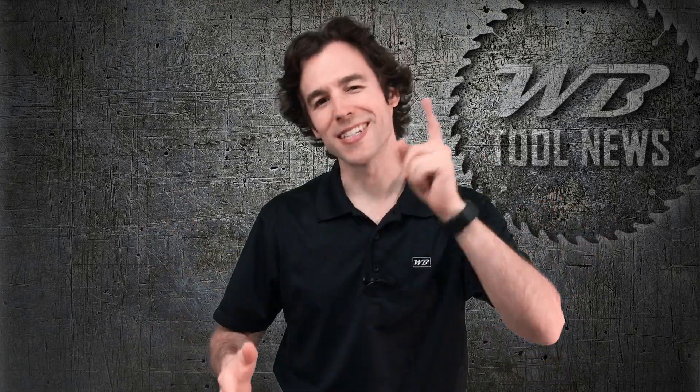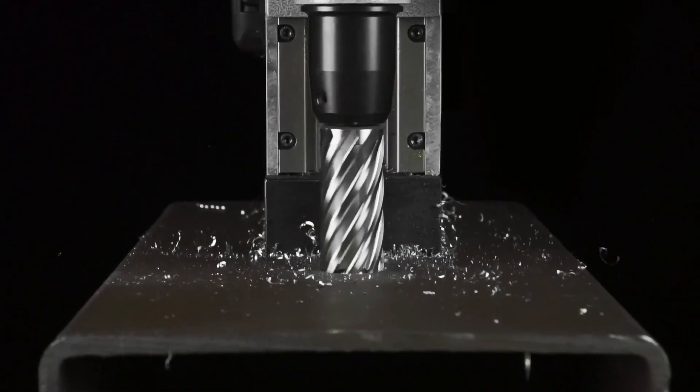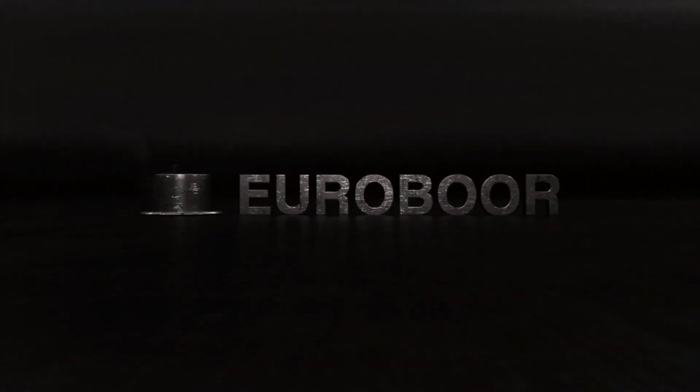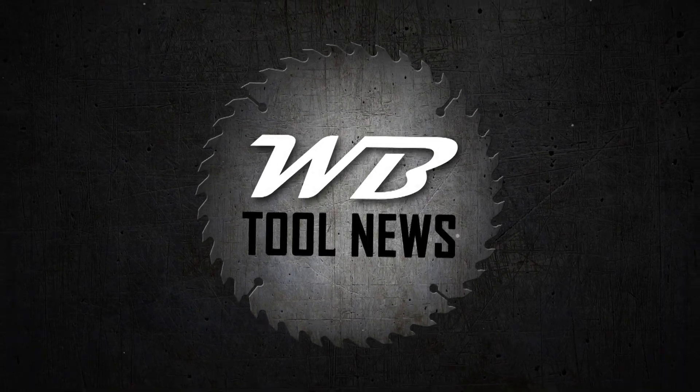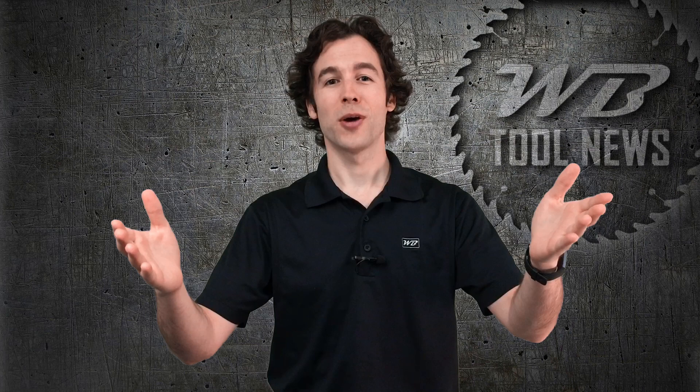This is WB Tool News and today we are talking about Eurobores, annular cutters versus the competition. Hello everyone, Frank with WB Tool News here. If this is your first time on the channel and you want to get more tool reviews like this one, then the first thing to do is click that subscribe button.